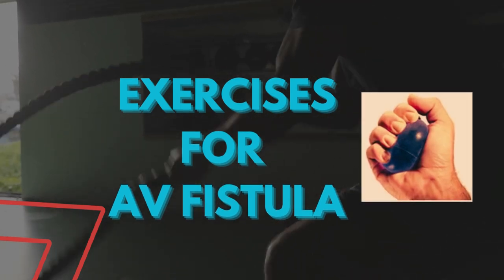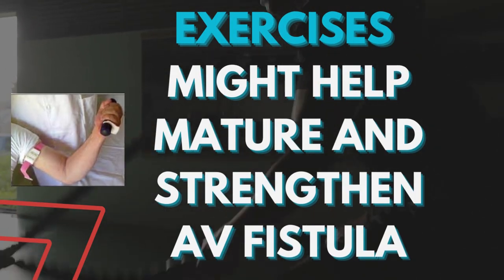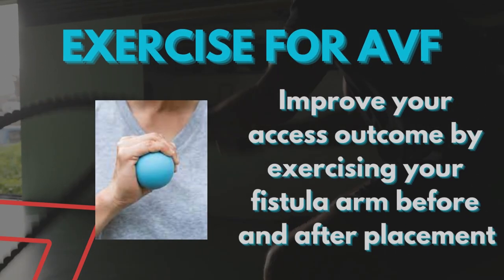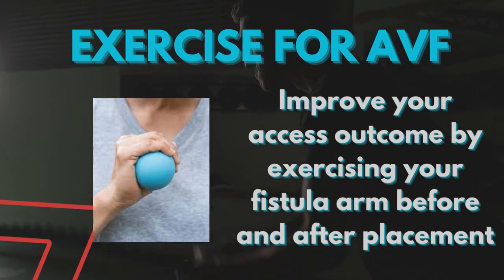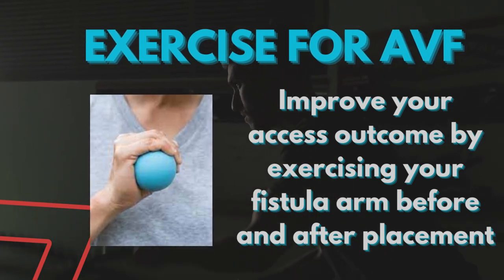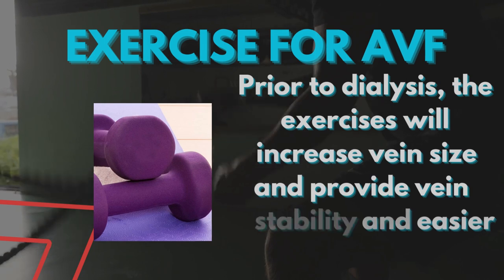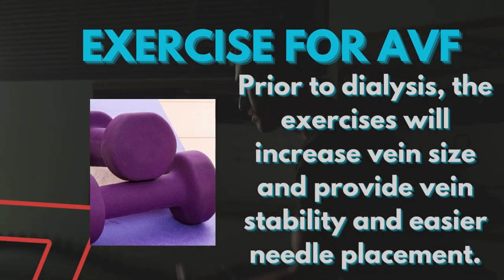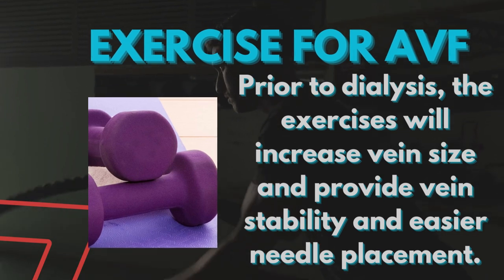There are many exercises for AV fistula that might help in fistula maturation and also strengthen the fistula. Routine exercise of your fistula arm before and after placement improves your access outcome. Prior to dialysis, the exercises will increase vein size, provide vein stability, and easier needle placement.